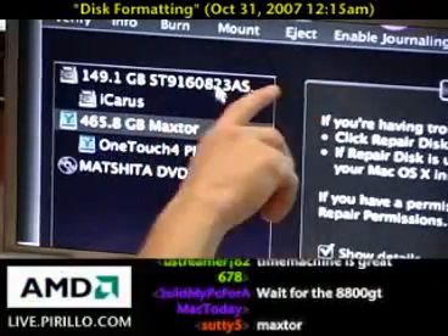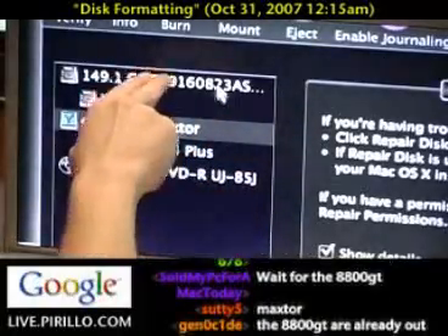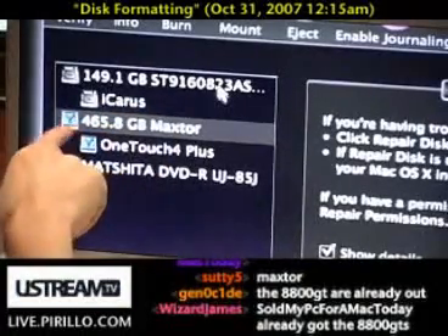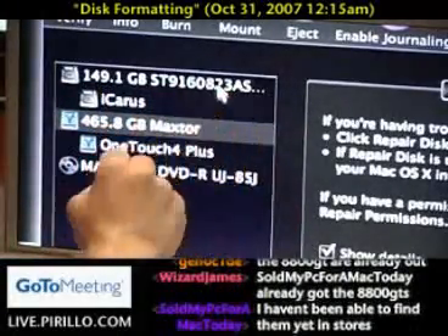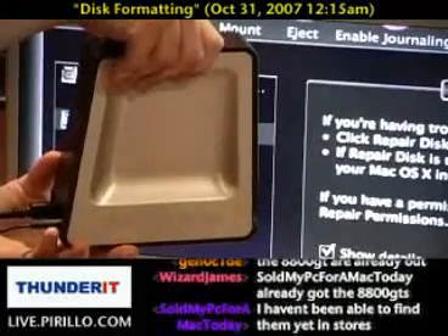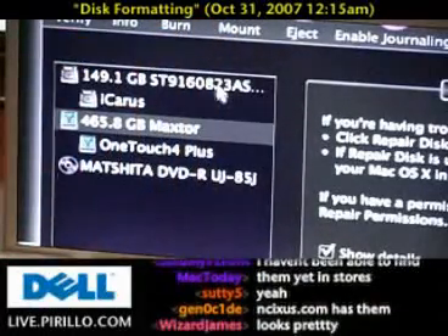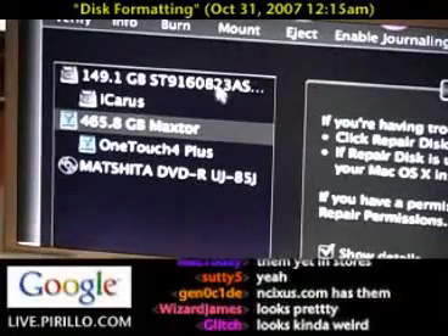Here I'm inside the Disk Utility for Mac OS X. For those of you who have a Mac, you've probably seen this before. I have a few options in the sidebar for which disks I wish to select. There's my primary hard disk — I don't want to touch that. This is an externally mounted FireWire drive. I've got it connected by FireWire 400. Unfortunately, I don't think they have a FireWire 800 drive yet, although FireWire 800 is faster with less system overhead than USB.